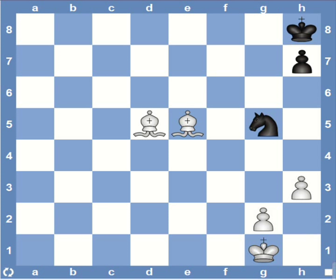Hi y'all. In today's video, I will discuss two important checkmate patterns involving the use of the bishop pair. I'll start with the Blackburn mate and then move on to the Bowden mate.